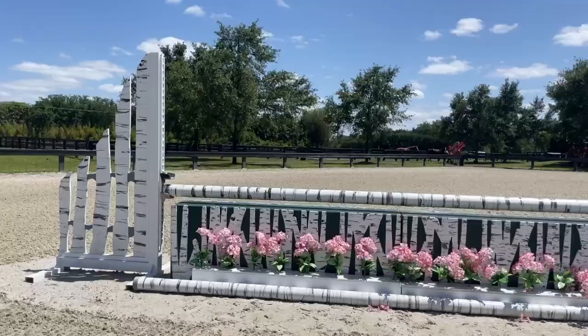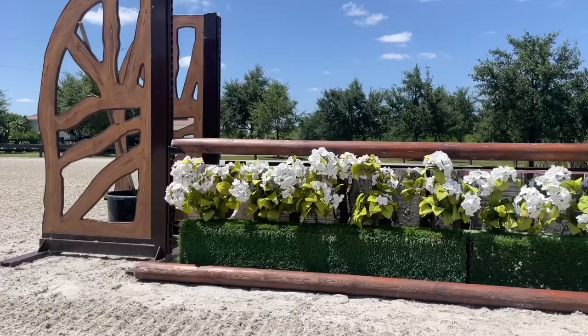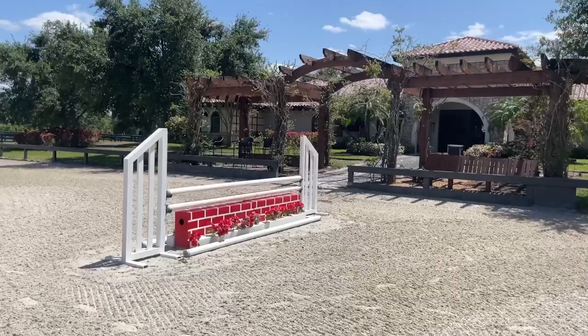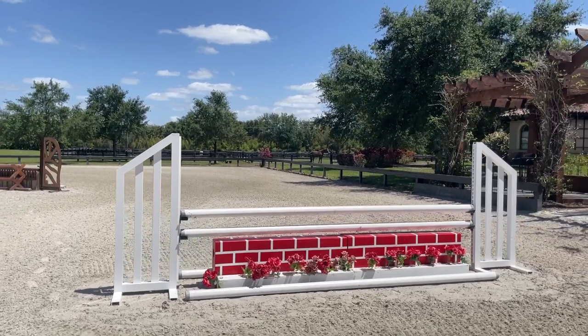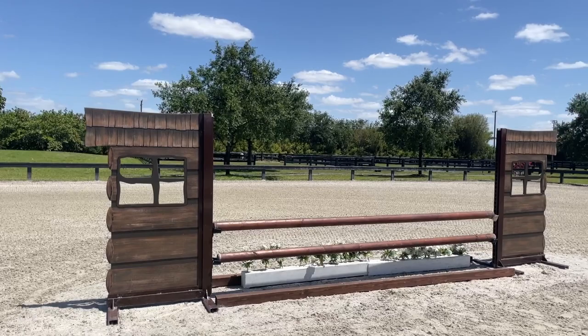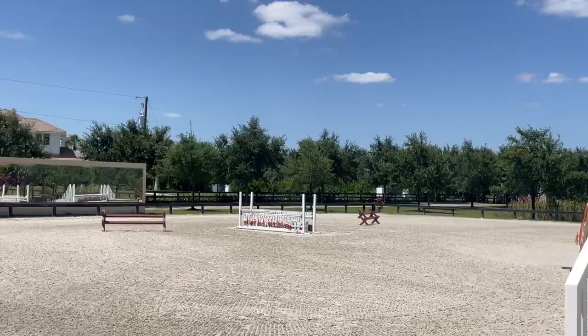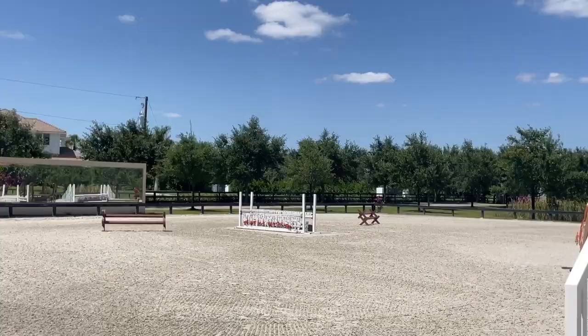I love these dumb jumps because they're very attractive looking and they stay attractive looking, they encourage horses to jump well, they're not flimsy, they're solid, they're well made. The standards' frames are aluminum and they're very easy to move and change the course. I like to change the course a lot, so all in all these are the best jumps we've found out there.